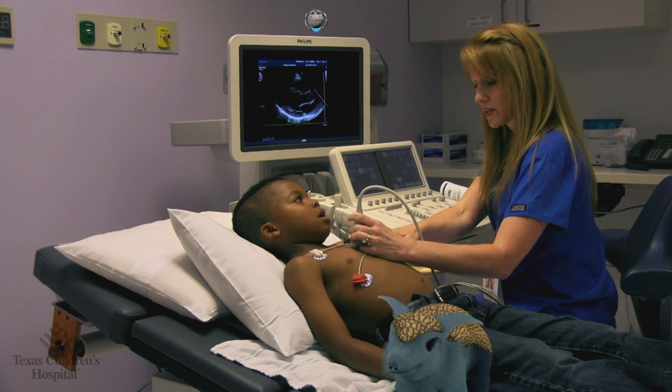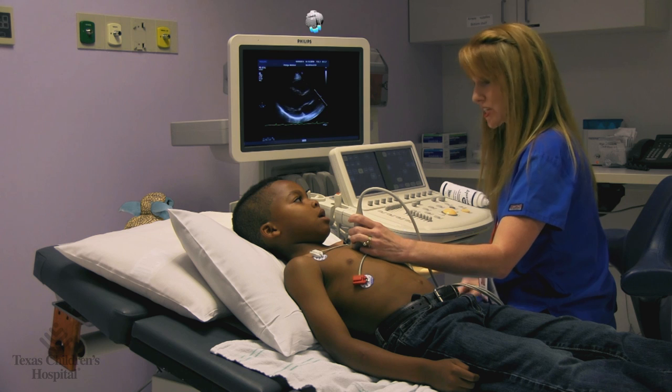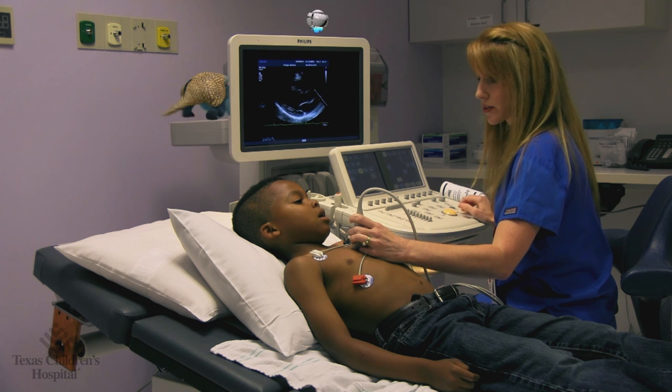We take pictures from here, and then some from down here, and then some from your tummy, and some from underneath your chin. We have to take pictures from lots of different positions to look at all of your heart.